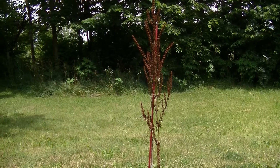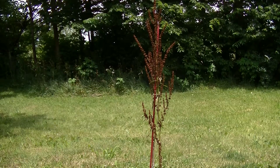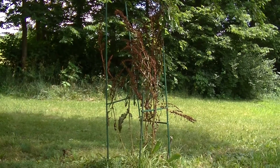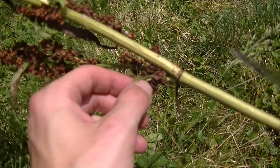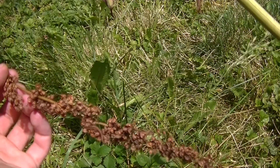Here you can see the curly dock plants I have growing outside of my house. I've been taking pretty good care of them and they're now finally ready for harvesting. But if you're foraging your curly dock from the wild, the process is going to be mostly the same, sans the removing of the garden stakes, obviously. Once you find the dock you want, it's a good idea to look it over and check for any bad spots or potential problem areas like damaged limbs, which can cause immature seed pods.